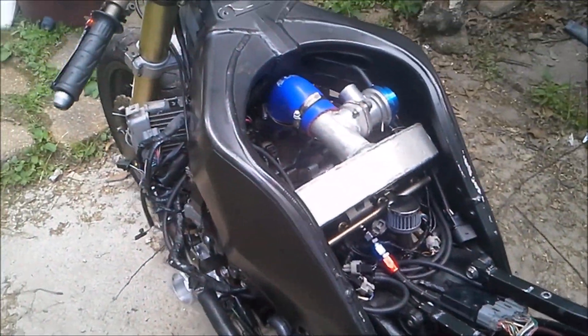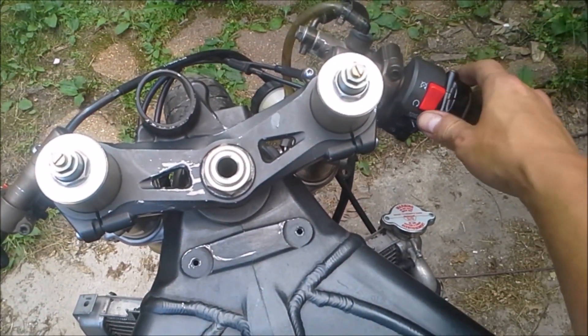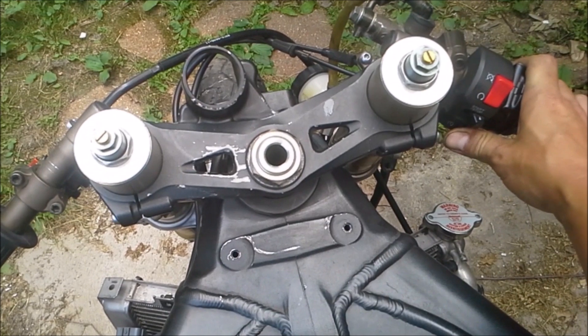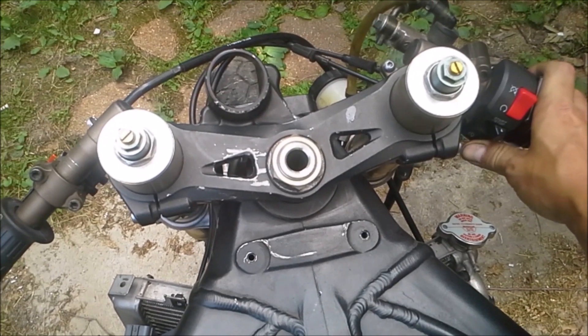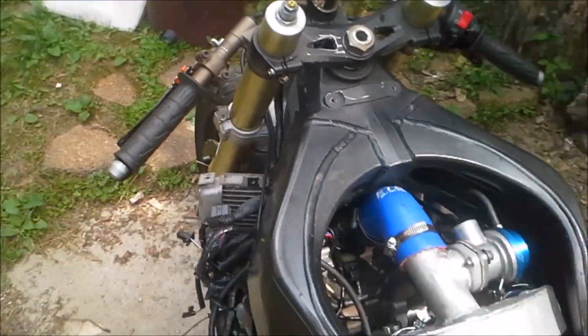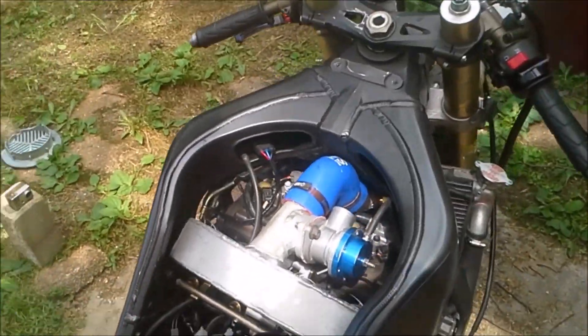I got rid of the ignition key. She's almost starting.